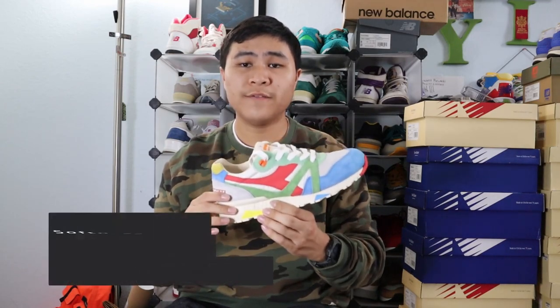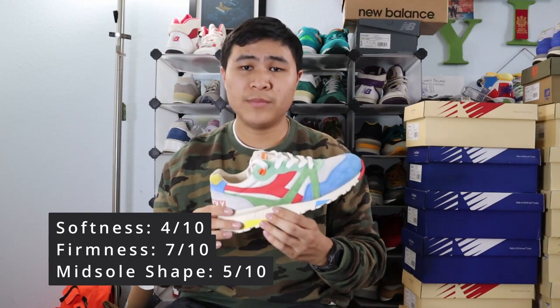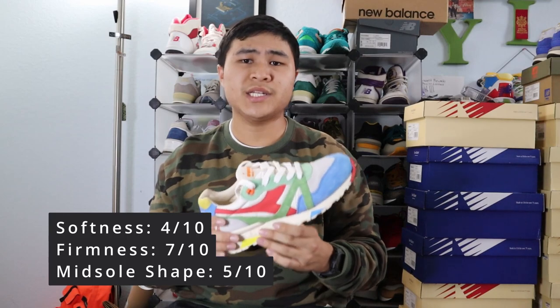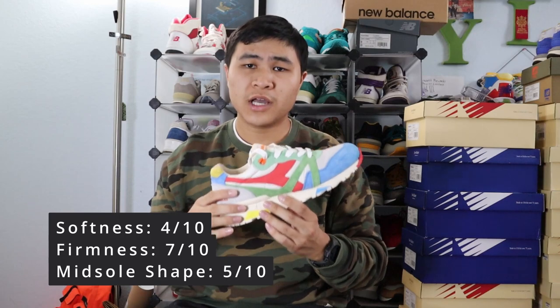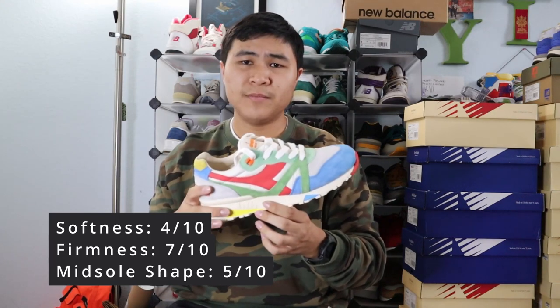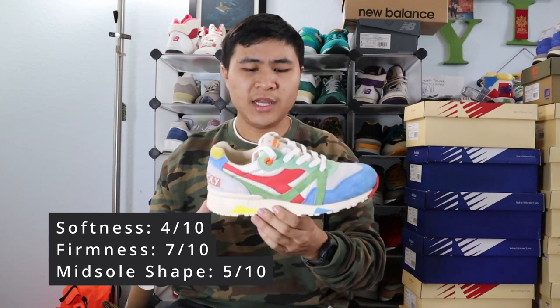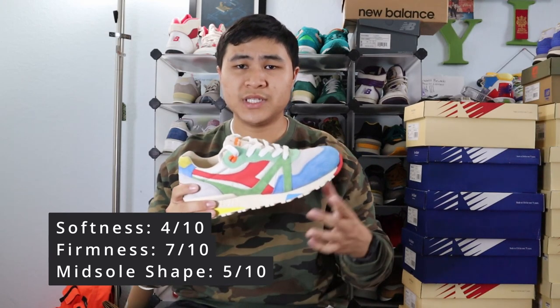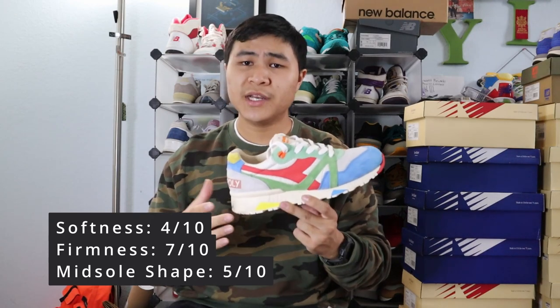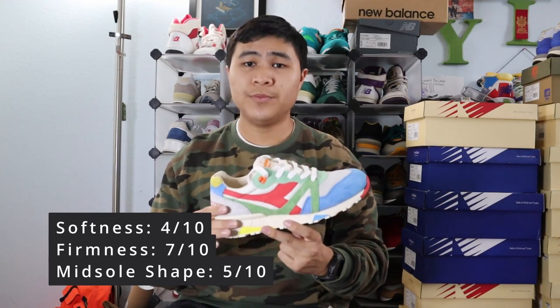For my three-factor comfort rating for the Diadora N9000, I give it a 4 out of 10 for softness, a 7 out of 10 for firmness, and a 5 out of 10 for midsole shape and support. The Diadora N9000 is not that comfortable of a shoe — it's okay for lifestyle wear, but even then there are a lot more comfortable models out there. The midsole is rather stiff on feet, and there's very little softness and cushioning to back it up. The midsole shape is pretty average for a runner — not the worst, but also not the most supportive. But then again, you don't really buy N9000s for the comfort; you usually buy it for the high-quality materials and dope colorways.